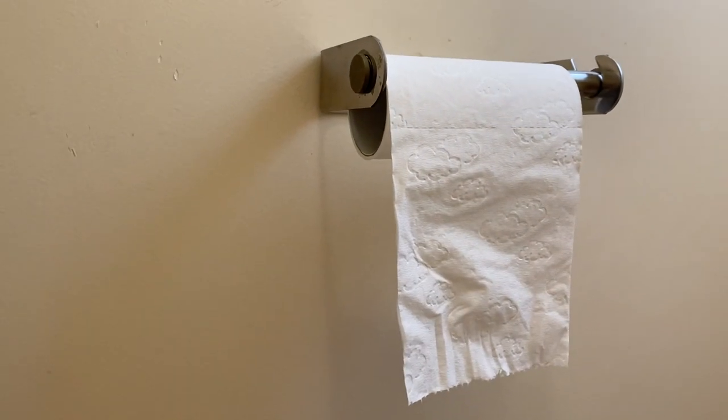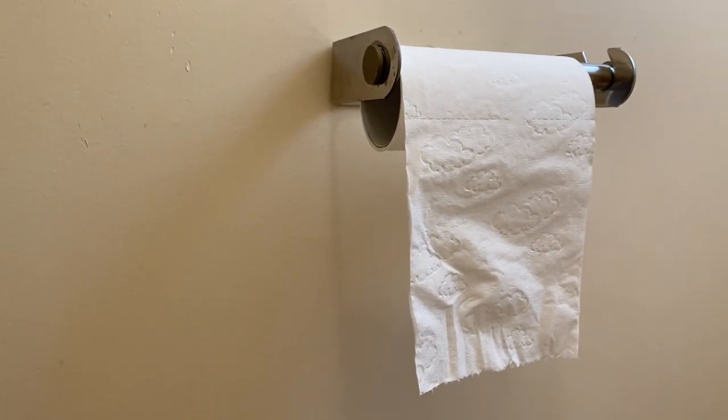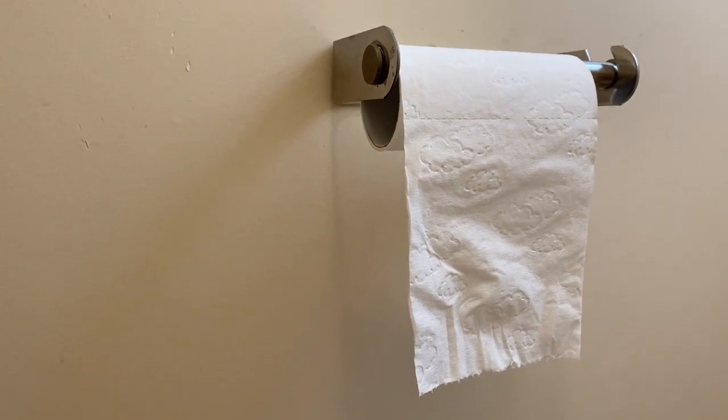Is this your last toilet paper at home and you don't know what to do? I'll show you the alternatives to toilet paper.